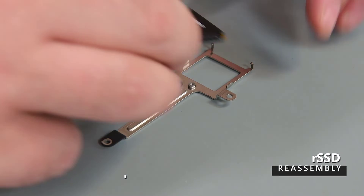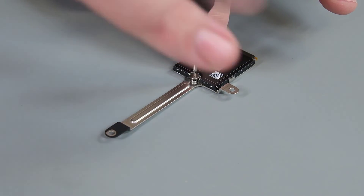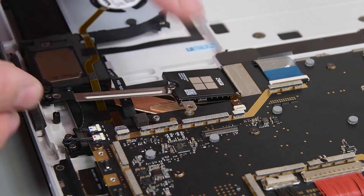If you're working with the 2030 RSSD model, place the RSSD into the bracket, and then secure it with a new screw. Reinstall the RSSD, and secure it using new screws.